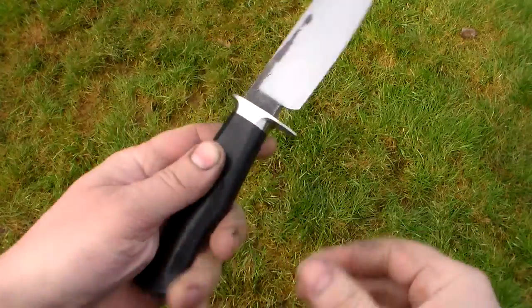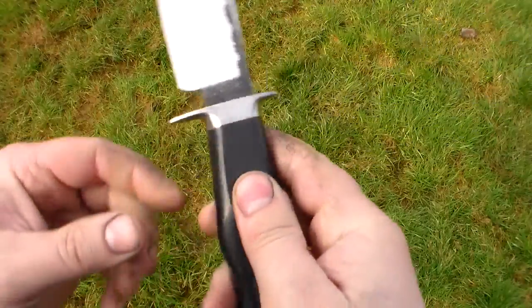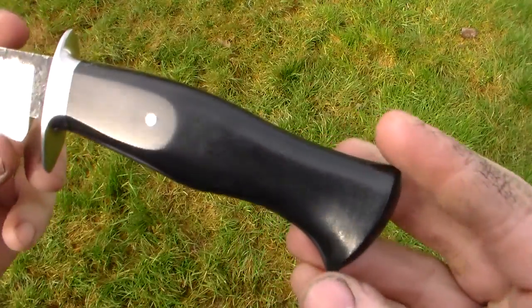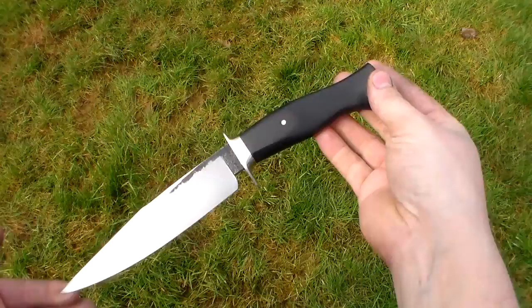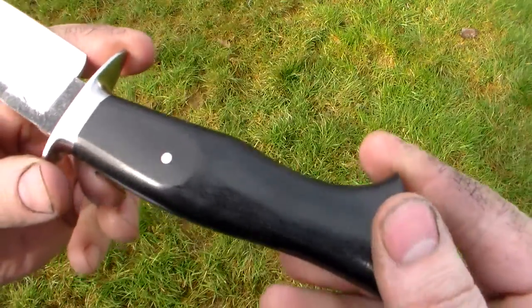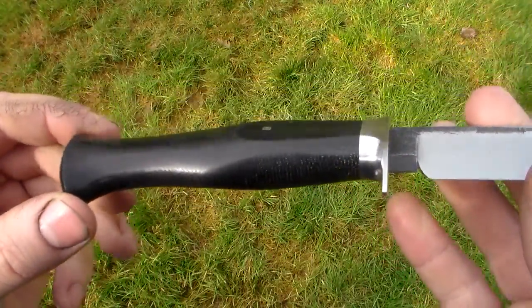Hey guys, Nick Wheeler here with the Main Little SOB 2.0. This is the updated version of the knife. I busted the wood handle off and decided to put on what my original intention was to start with — a synthetic handle. This is a piece of end grain black canvas micarta that I got from my friend Chuck Bybee at Alpha Knife Supply many years ago.